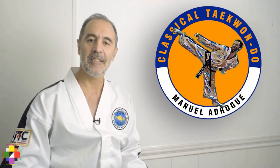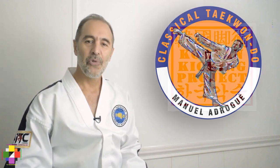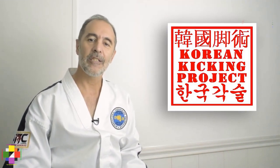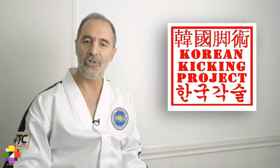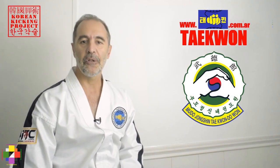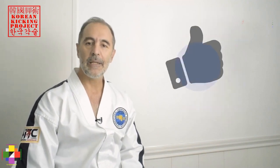Hi, I am Manuela Drogué and I do classical taekwondo. I'm a martial arts enthusiast in charge of this highly ambitious Korean kicking project. Welcome to episode 4 of the 9 videos comprising this project. I hope that so far this has been helping you with your training. For more information about us, you can check our website www.taekwon.com.ar. And please don't forget to like, subscribe and share it with other people that you think may benefit from these videos.